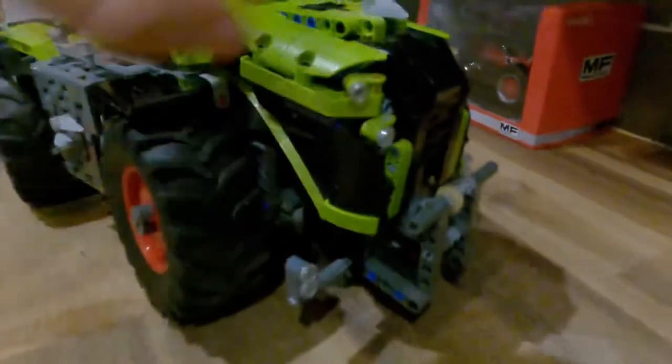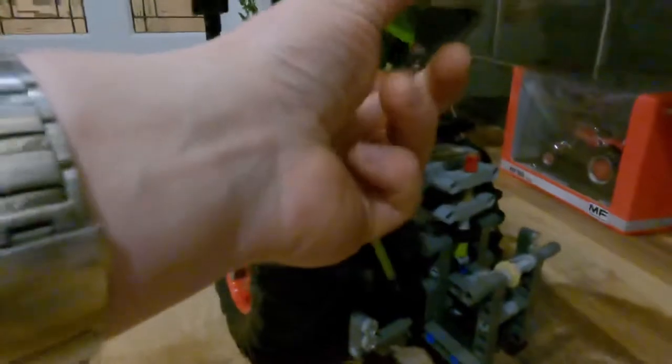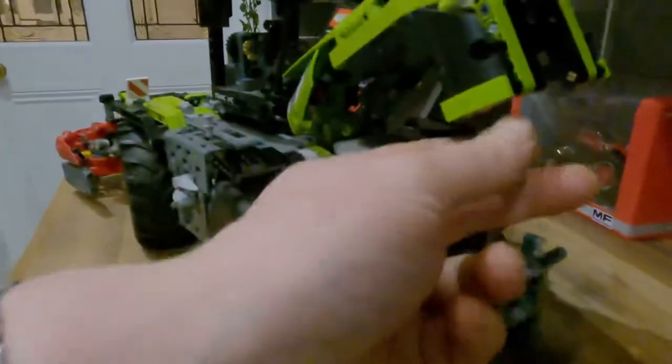The bonnet can be lifted up and that houses the battery pack - there are four double-A batteries inside. That battery pack and its lead is the power source to some of the features that are controlled on the side of the model.